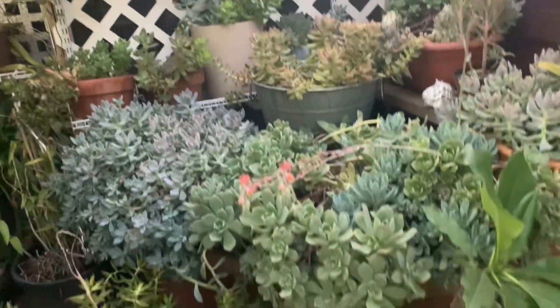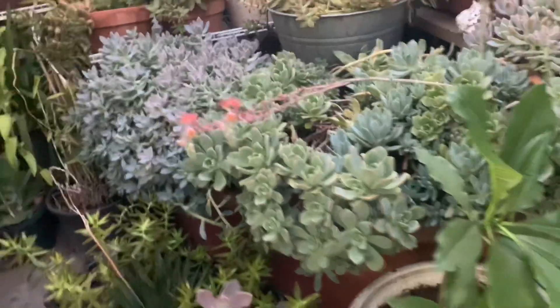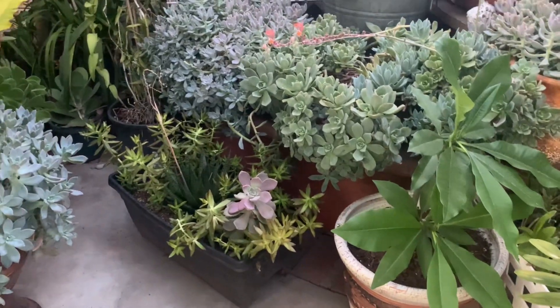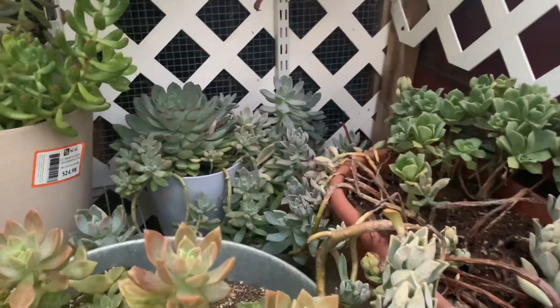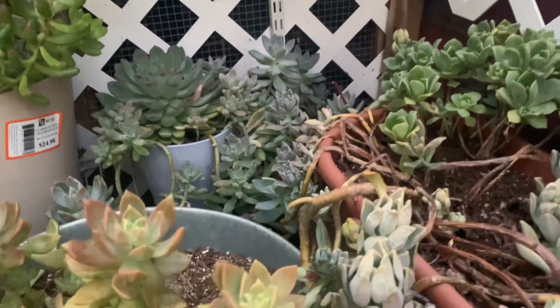Look at this part — what do you call this? Calatucci. Calatucci. Calatucci — Plumeria. Look at that. Succulent there. They're burnt — too much heat exposure.